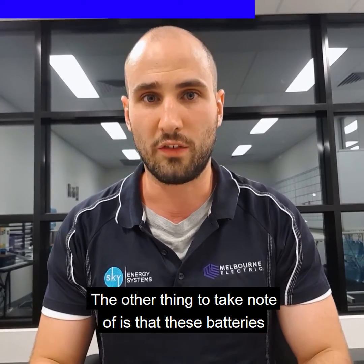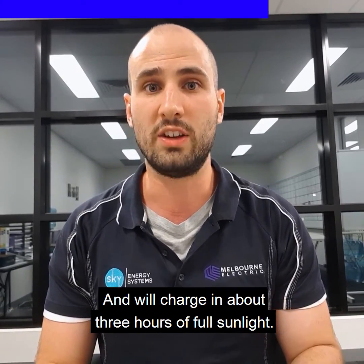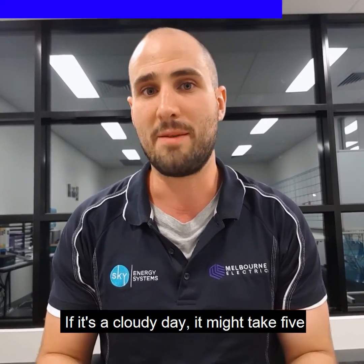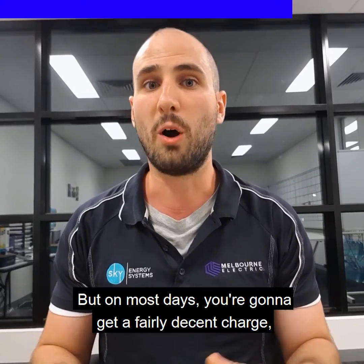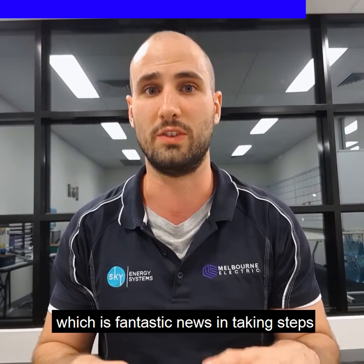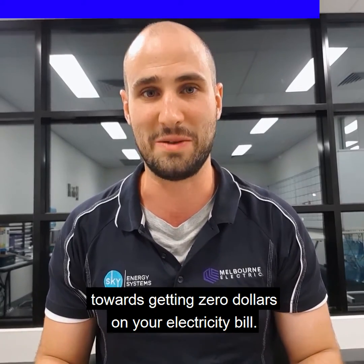The other thing to take note of is that these batteries are very efficient in charging and will charge in about three hours of full sunlight. If it's a cloudy day, it might take five or six hours to get a full charge, but on most days you're gonna get a fairly decent charge, if not a full charge out of these batteries, which is fantastic news in taking steps towards getting $0 on your electricity bill.